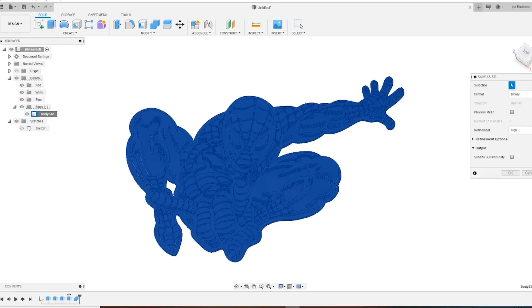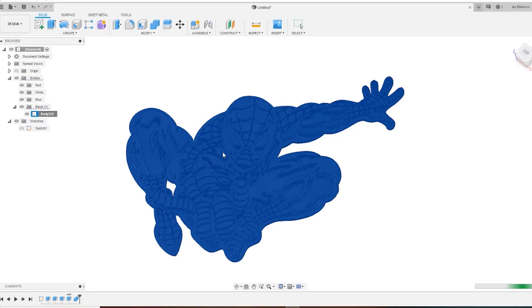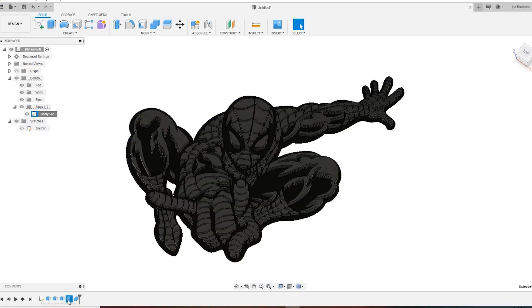What I'm doing here is combining all of those different parts. I changed them to different colors just for the purposes of showing on the video, but to actually print it out I want it all as one big solid object. So that's what I've done — combined it and now I'm saving it out as an STL.